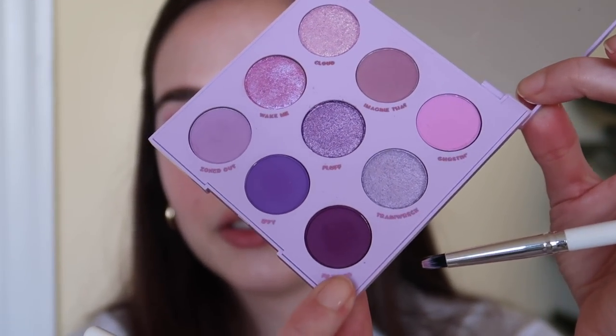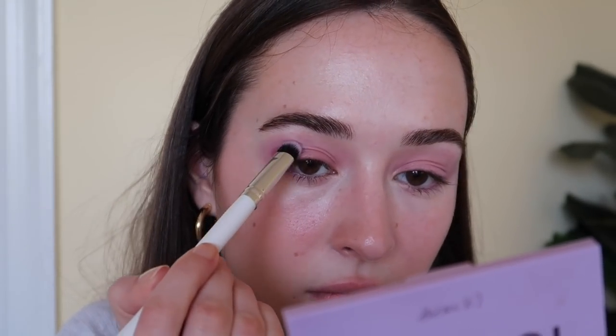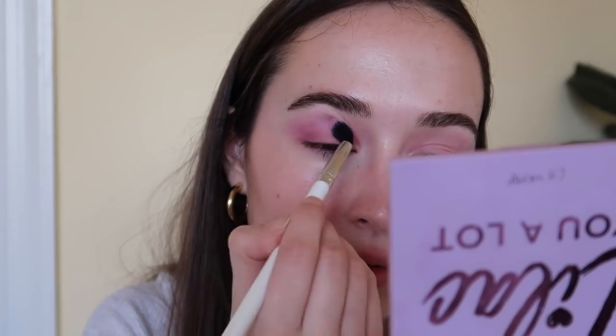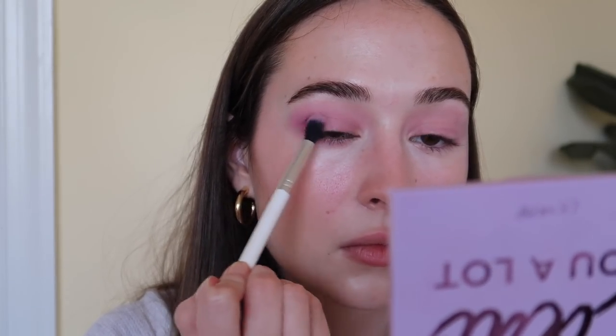I'm going to take the darkest shade in the palette, which is 'Filtered,' and focus that on the outer V of my eyes just to add some depth and dimension. That definitely added more dimension and more purple to the look, but we need some shimmer for sure.